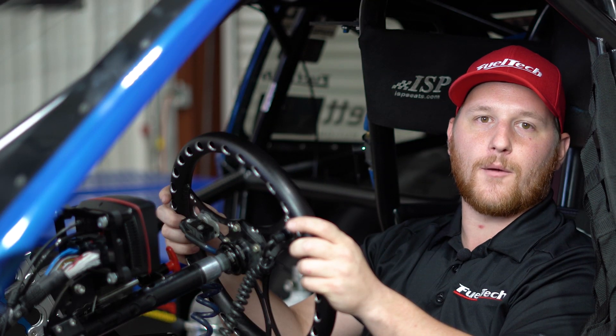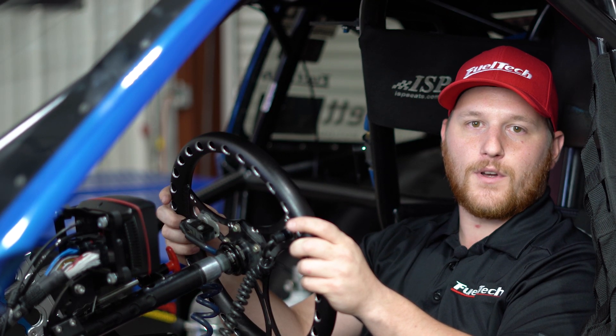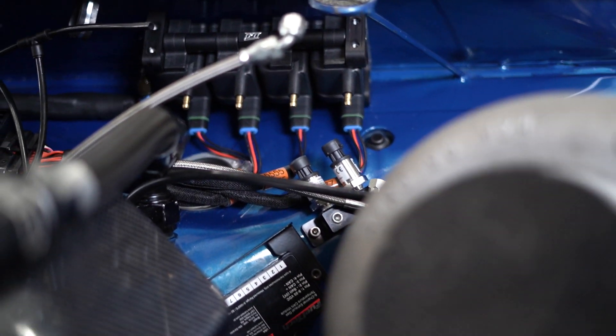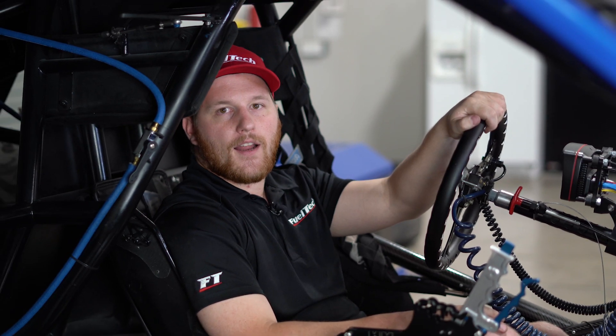We have two options to get on our mainline hub dyno. The first one is just a dyno rental — the only requirement is to have a FuelTech system on your car. The second option we have is our FuelTech Advanced Factory Training.